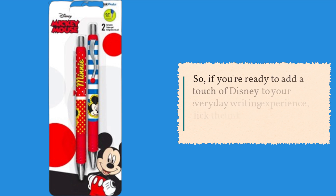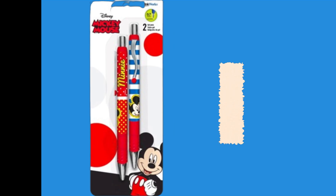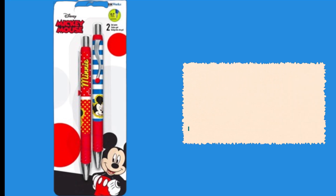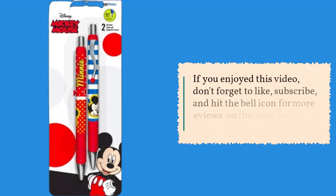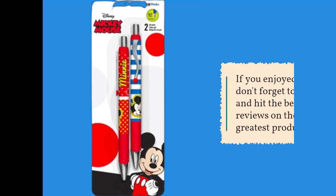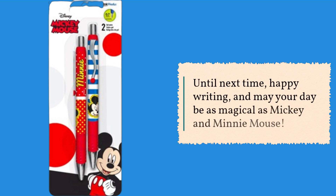So, if you're ready to add a touch of Disney to your everyday writing experience, click the link below and make these yours today. Thank you for watching today's episode of Product Critique. If you enjoyed this video, don't forget to like, subscribe, and hit the bell icon for more reviews on the latest and greatest products. Until next time, happy writing, and may your day be as magical as Mickey and Minnie Mouse. Have a great day.